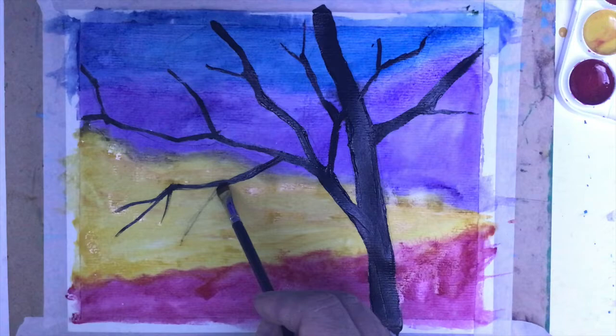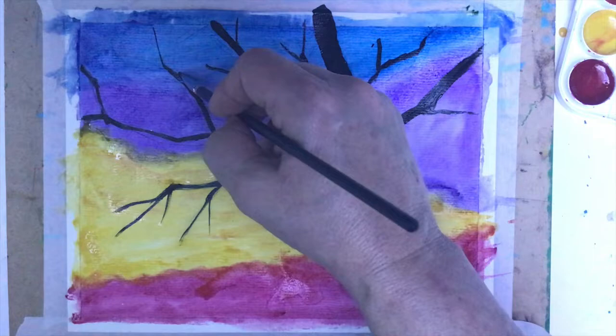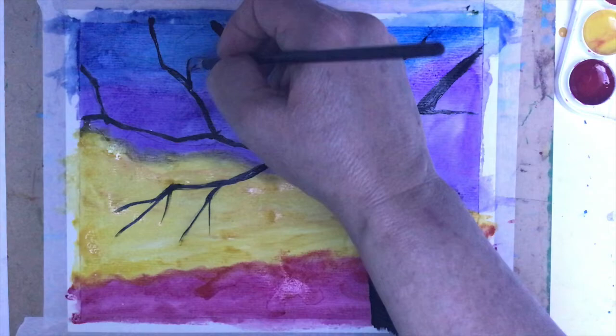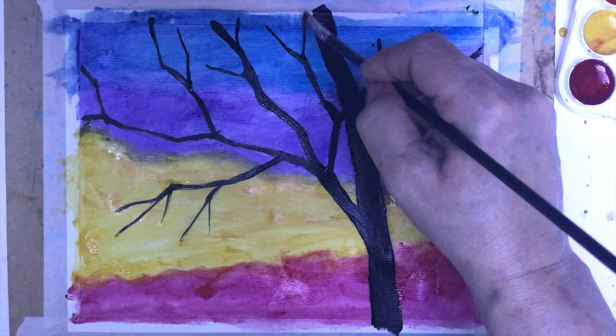Exactly like you would look at colored glass with the sun shining on it — that's the luminosity you would see, and that's what is happening here. Make sure that the branches on the top are a little bit skinnier than where they grow from the trunk — very important, because the branches have to be skinnier. The branches are really, really tiny.